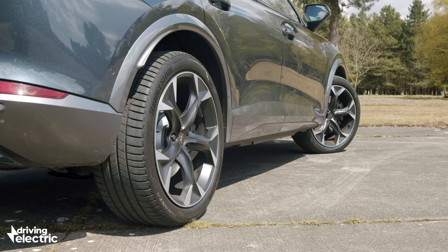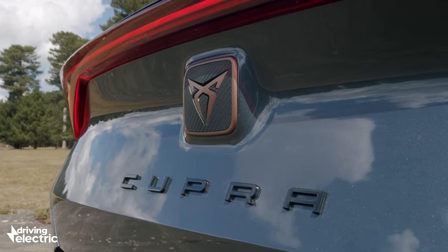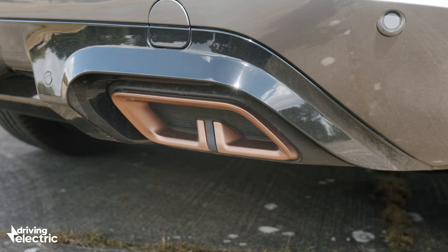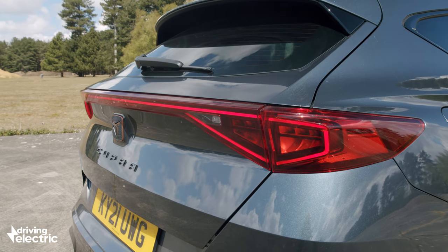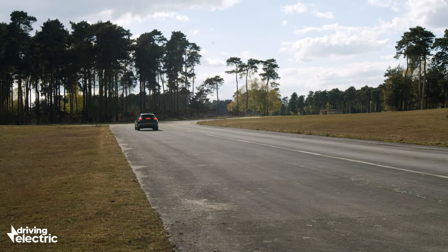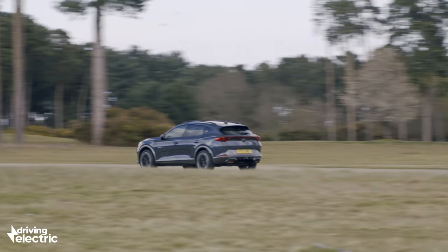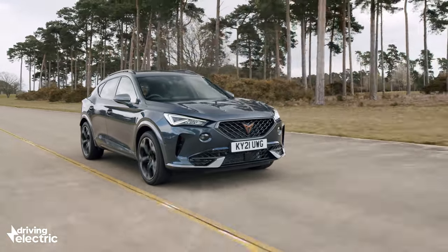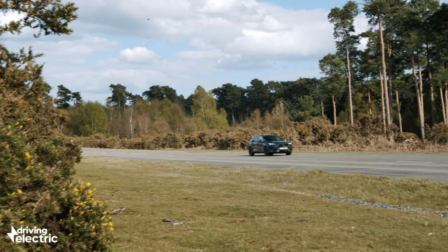The car we've got to test here though is the more expensive version, which uses the same engine and electric motor but with the power ramped up to 242 brake horsepower. It emits a bit more CO2 at 33 grams per kilometre, but never fear — company car drivers, all versions of the Formentor fall into the 11% tax bracket for super low yearly costs. The battery has a usable capacity of 12.8 kilowatt hours, which means the official all-electric range stands at 34 miles. We managed around 20 miles on a single charge, and while the official miles per gallon figures are in the hundreds, we only saw 39 miles per gallon after the battery ran flat.